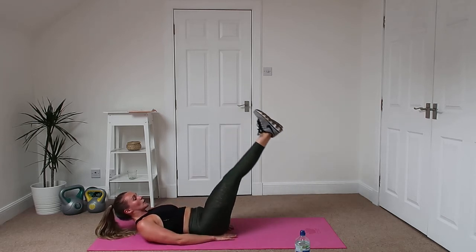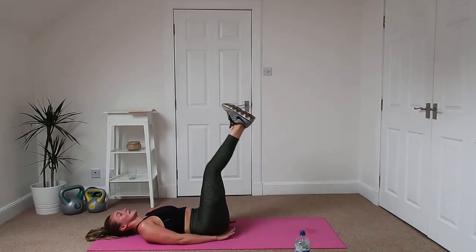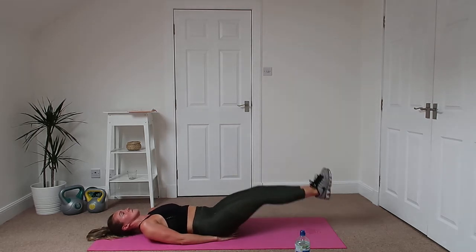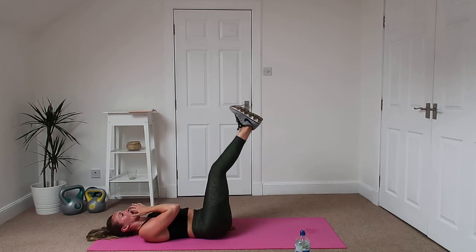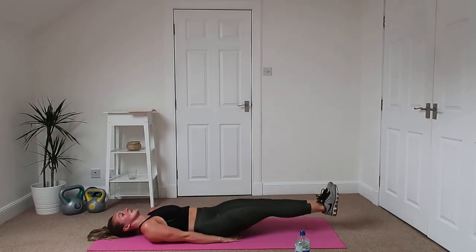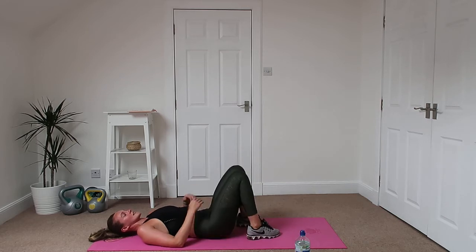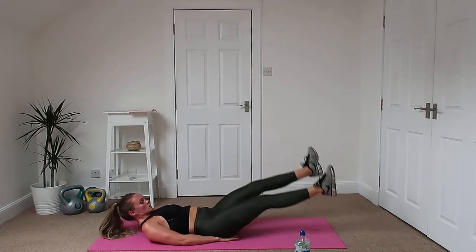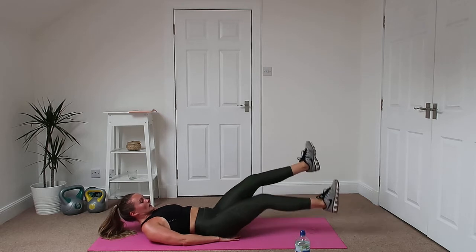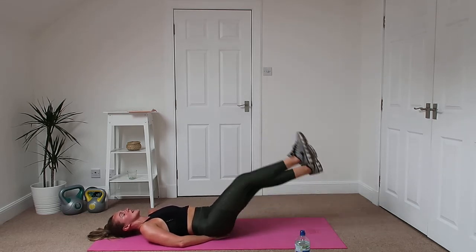Legs up, stopwatch on. Same again, 30 seconds. Legs down nice and slow, back up. Take your time, nice and slow all the way down, back up. Good, 10 seconds and then we're going to go straight into those scissor kicks. Let's go, crossing them over between each other, keeping them down. Don't worry if you've got a little curve in your back, it's going to happen. You can always put your hands under your butt if it helps with the pressure.